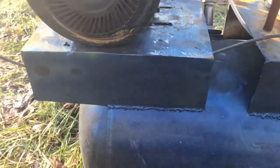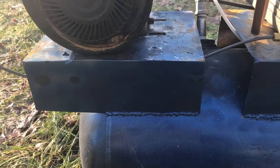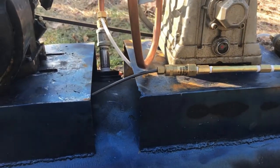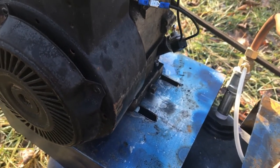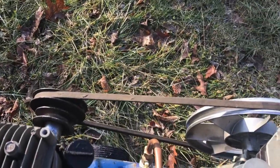I welded these two pieces of — I believe 16 gauge steel — to the tank, drilled holes for the compressor, and cut a slot in this one here for the engine. That allows me to tighten and loosen the belt if I need to change it or whatever.